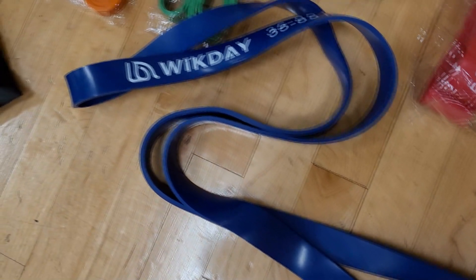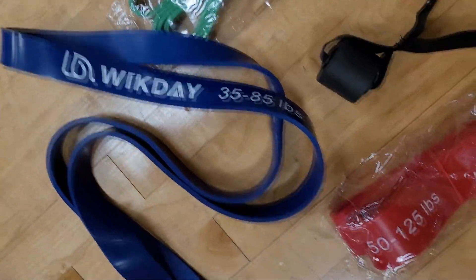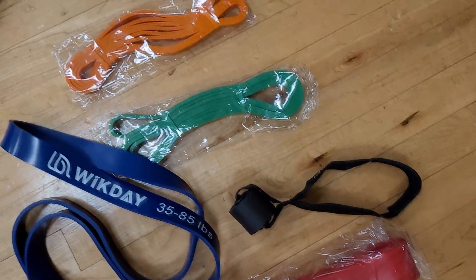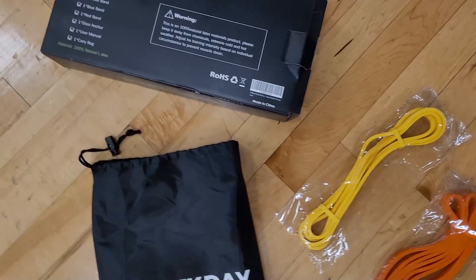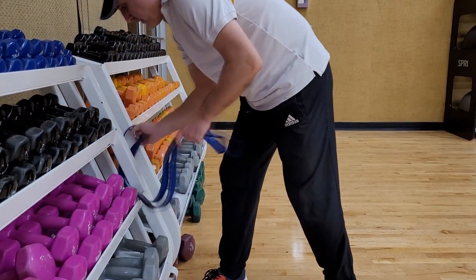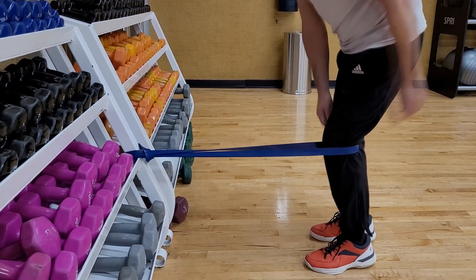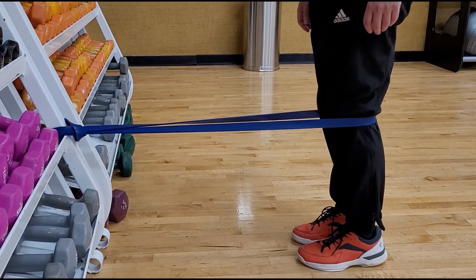You get a variety of sizes ranging from extra light to light, which is 15 to 35 pounds, then up to more resistance: 25 to 65, 35 to 85, and the big red one is 50 to 125 pounds. I'm using the blue one for injury prevention for my knee — it's 35 to 85 pounds, so at the beginning of the stretch expect 35 pounds of resistance, and as you stretch further expect 85 pounds.